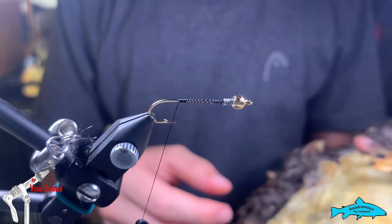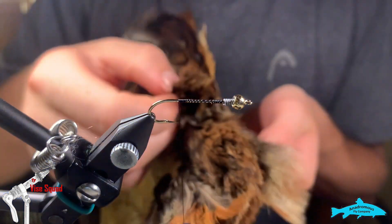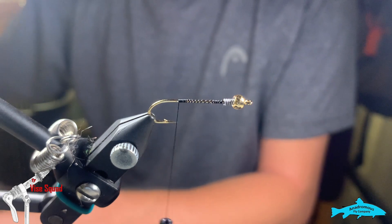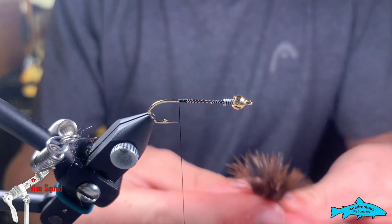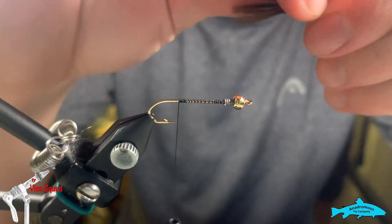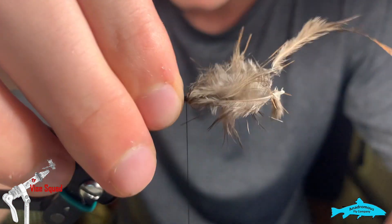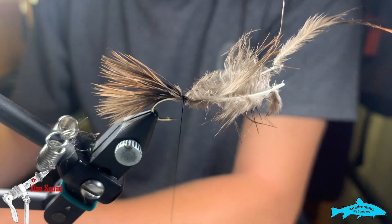First, we're going to look at our pheasant skin. I want some marabou feathers, but I want the darker marabou feathers, so we're going to go just underneath the wing here in the back — see the darker feathers. I'm going to use two of them for the tail. We'll align the tips, pull them back, get rid of the rougher parts, and tie them in about the length of the hook shank. Then we're going to tie a third one on top. The reason we don't do three right away is so we can get a solid tie-in point.